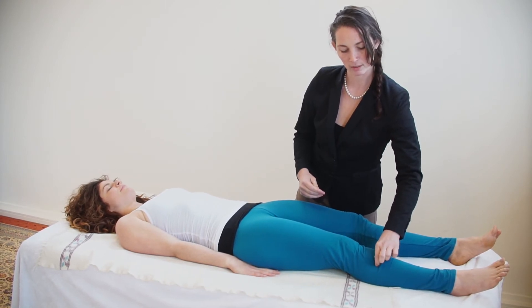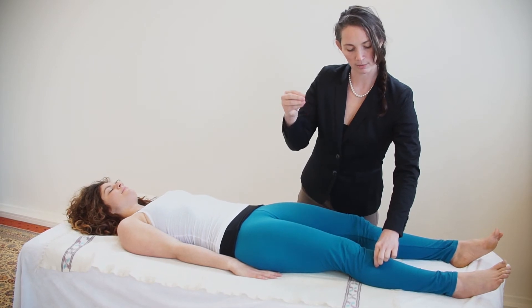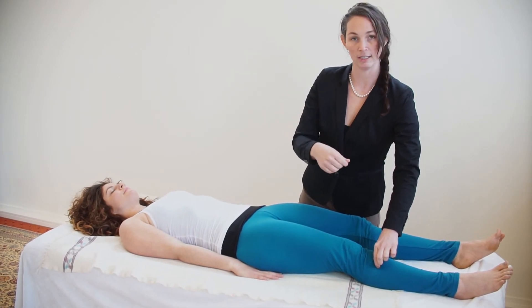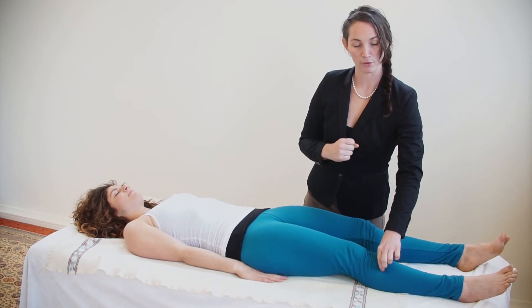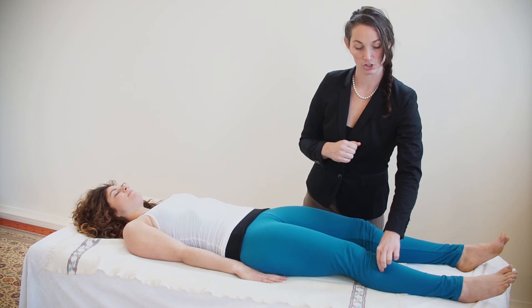Hold this point by pushing directly toward the center of the knee. Hold it for three long, slow, deep breaths, then gently release.